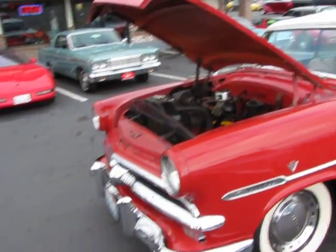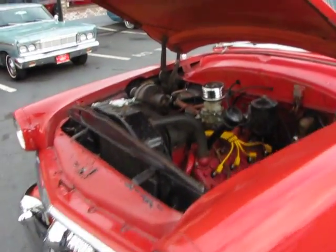Hi, this is Randy from Compaq Car. I want to show you a 1953 Ford Sunliner convertible — a nice running little flathead V8.